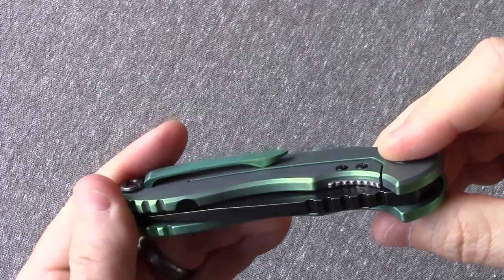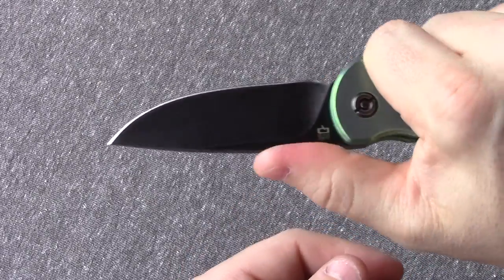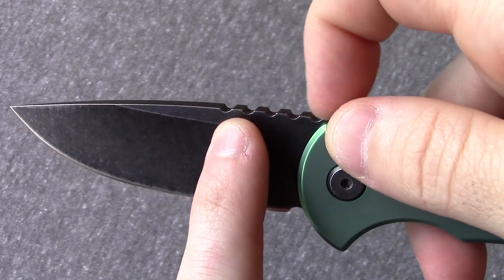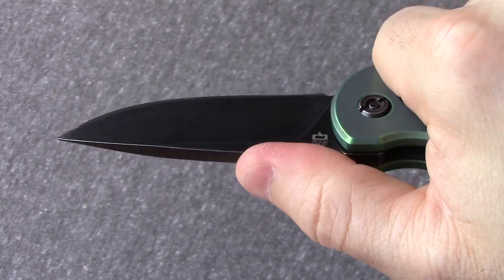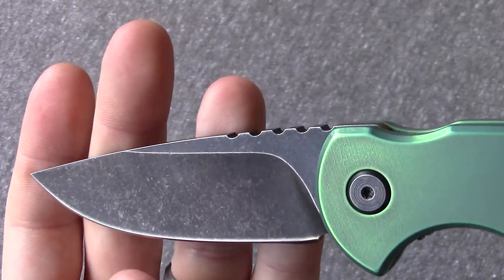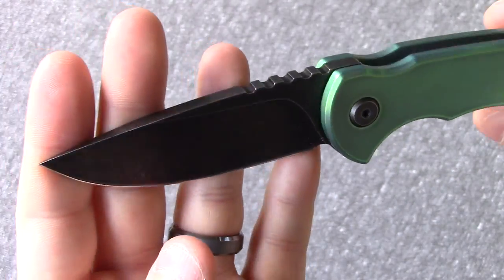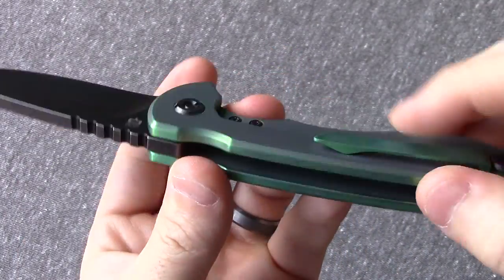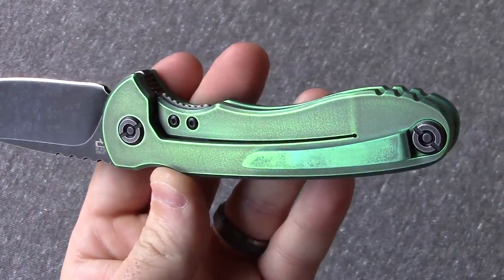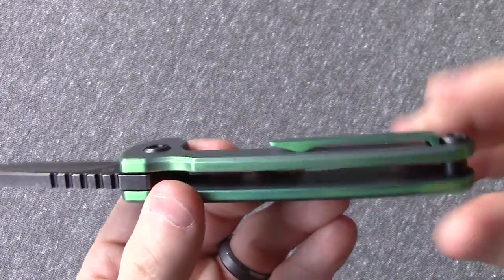You do have some jimping right here which does work. And the jimping on the back of the blade works very well. I like this because you have some nice aggressive edges on the peaks right here, but it's not too aggressive — so it works with the hand and with gloves too. So that's really good jimping. The pocket clip does have a little bit of spring to it, which is good. It's still a little bit tougher than I'd like to get in or out of your pocket with one hand, but you can get the job done.